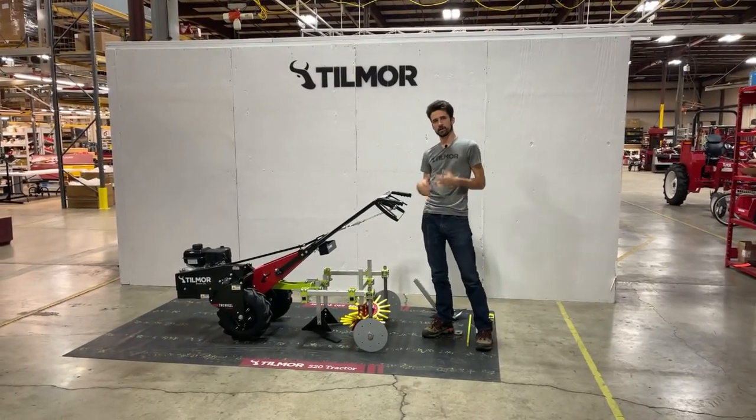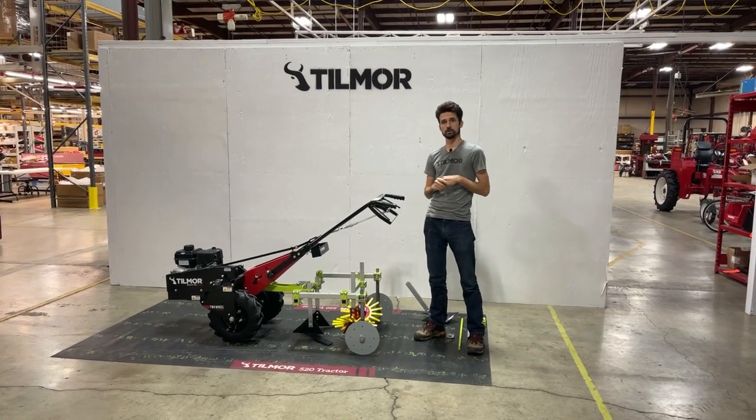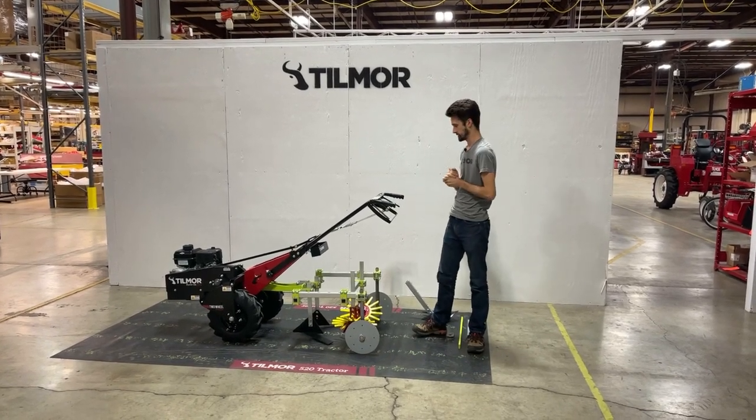Hey everyone, I'm Dustin with Kilmore, and today I wanted to go over some of the new walk-behind tooling that we're getting from T-SYNC, one of our suppliers and partners.